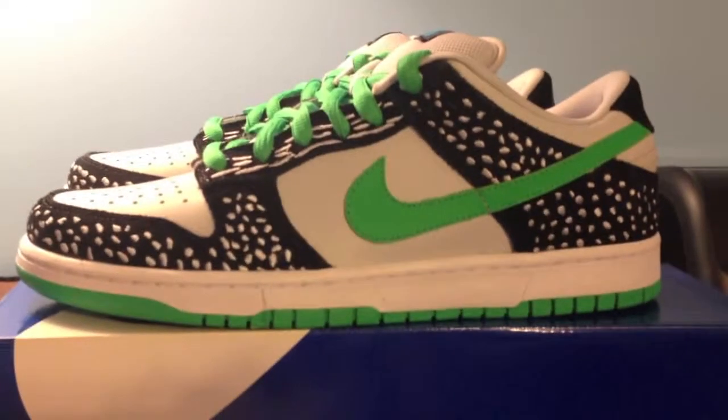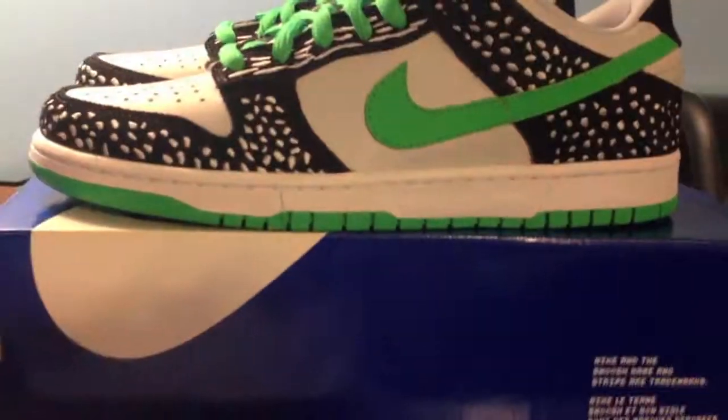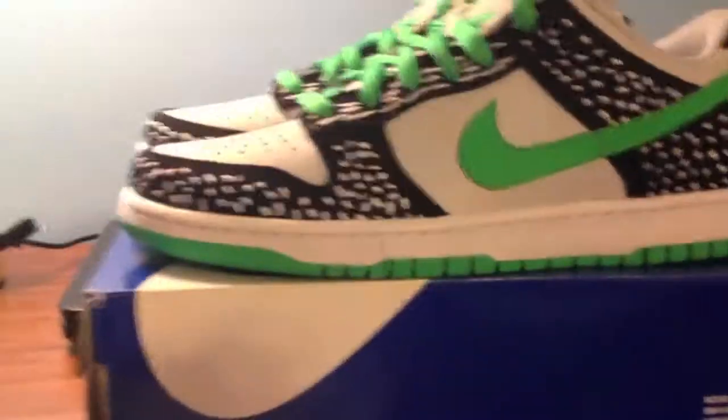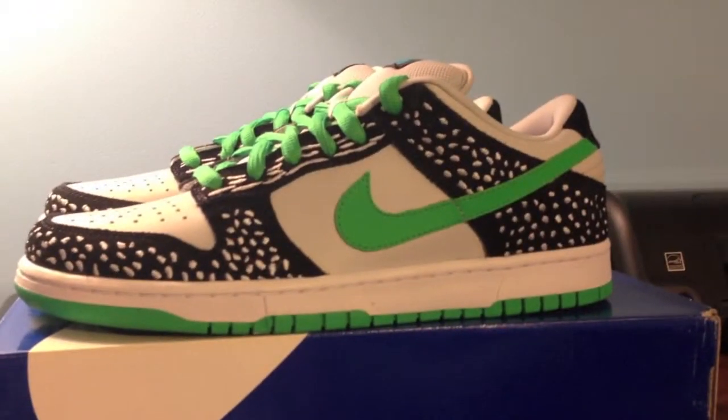So these are the Nike SB Loon — glad to have these. Subscribe, like, comment, follow us on Google Plus, Twitter, and Instagram at SneakerXs. This is Dylan from SneakerXs, and goodbye.